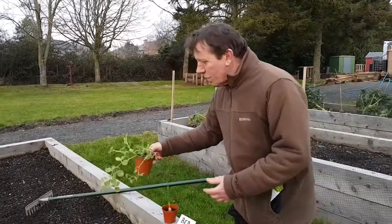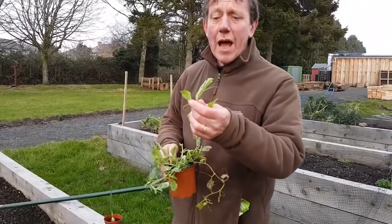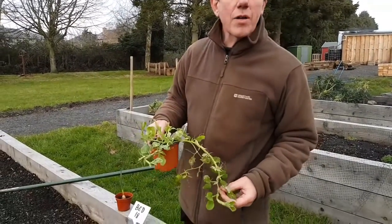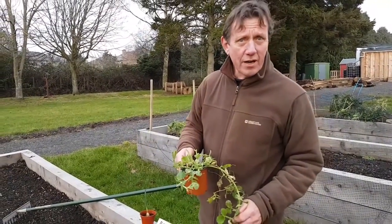We've also got our sweet peas growing away nice and strongly, and you could probably buy young plants now, get them hardened off, and get sweet peas even earlier in the season.